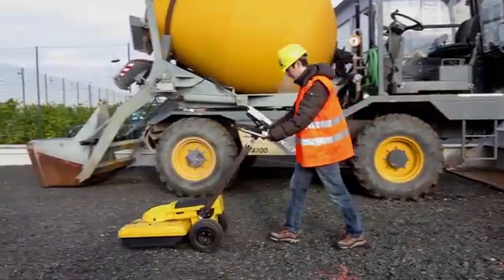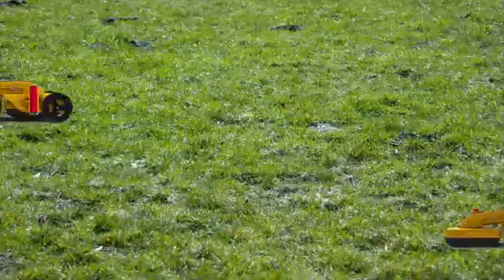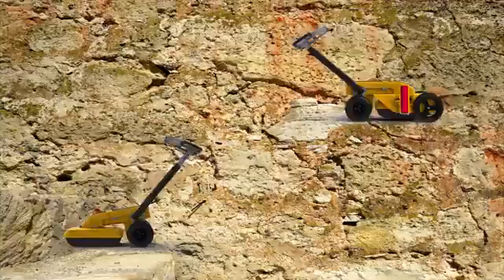Engineered and built to withstand the harshest field conditions, the Opera Duo is suitable for heavy use in every type of terrain.